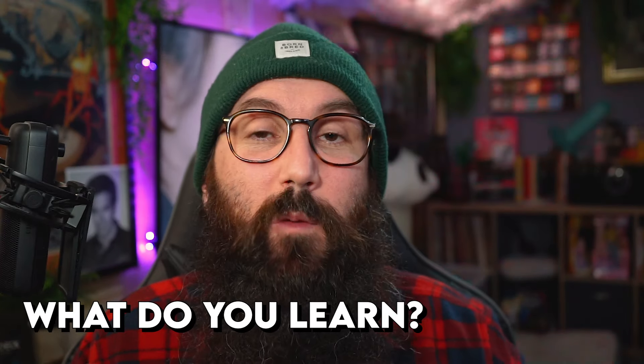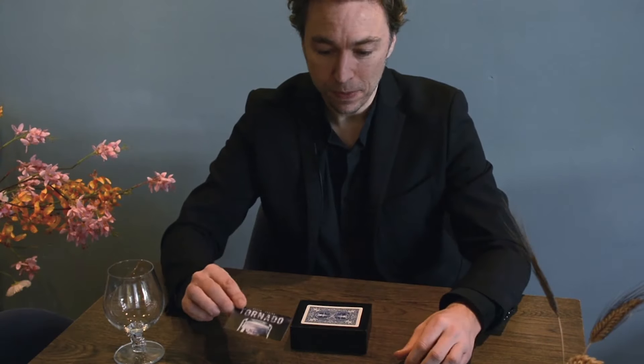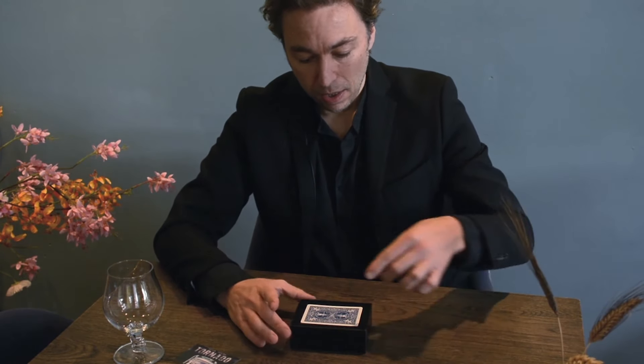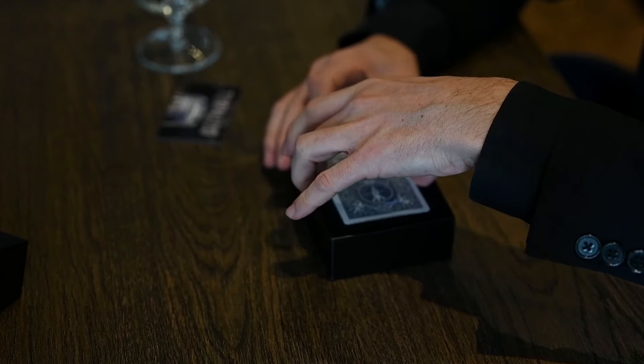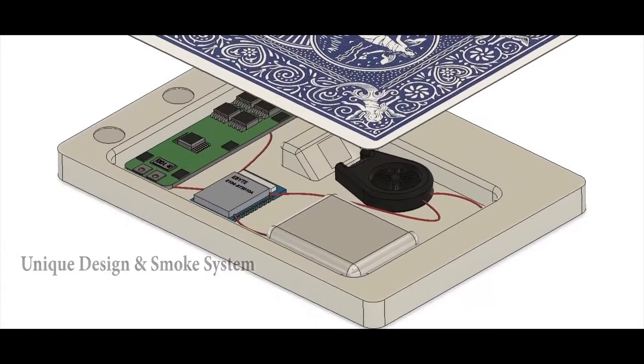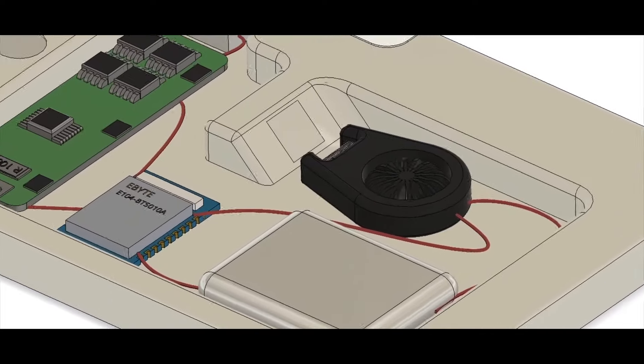Now let's get into the tutorial itself — what do you actually learn? Well, in the one-hour-long tutorial you actually learn so, so much. Peter includes three routine ideas to get you started. He also covers maintenance and working of your device so you can keep it in crystal clear tip-top form.